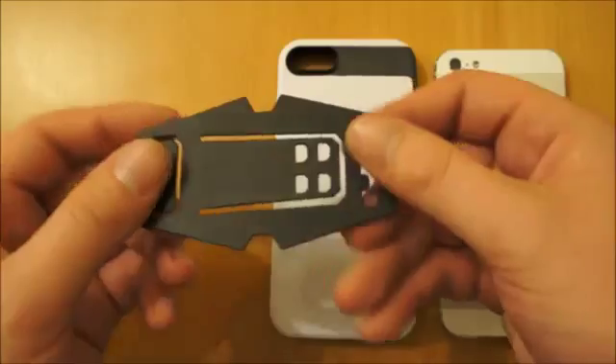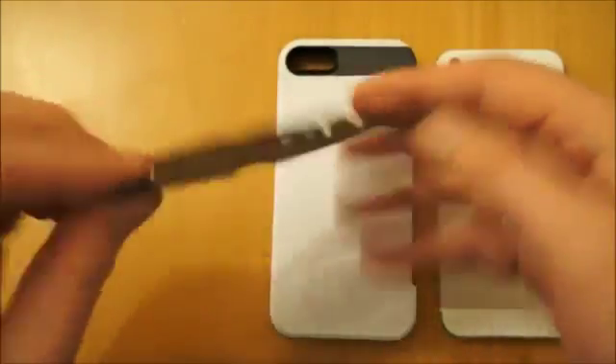You also get this stand so you can watch things horizontally — it pops up quite easily.